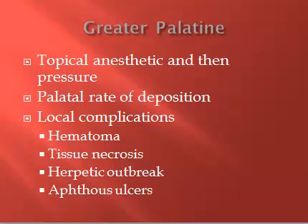It can be difficult to determine if it's a herpetic outbreak or an aphthous ulcer outbreak. If a patient returns with sores on their palate, question whether they have ever had cold sores — if they have, that might indicate it's more of a herpetic outbreak. It doesn't mean you've injected them with herpes; it's just something that can happen after a palatal injection.